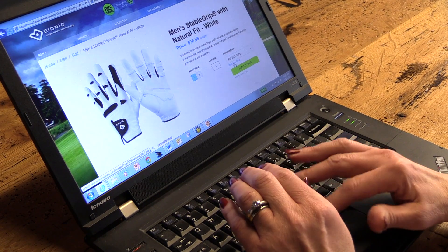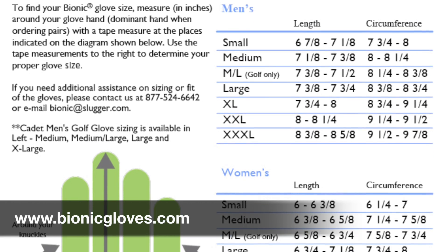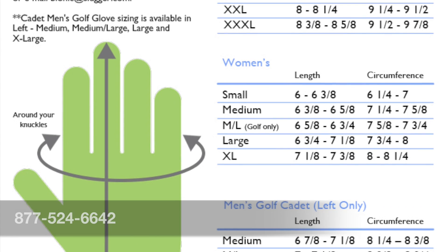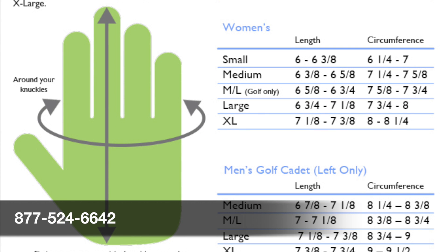Use the chart located on our website at BionicGloves.com to find your size. If you need additional assistance on sizing or fit, please contact our friendly customer service representatives at 877-524-6642 or email bionic at slugger.com.